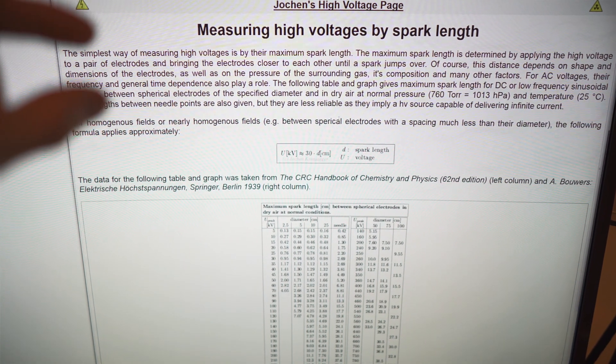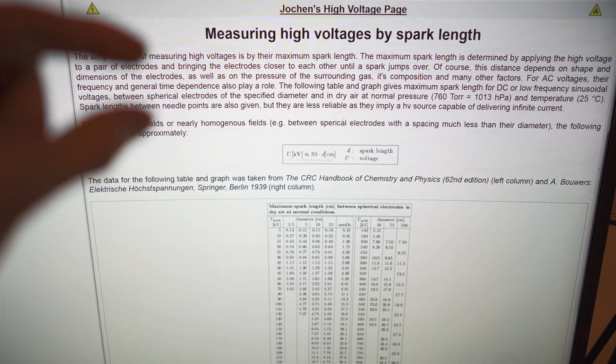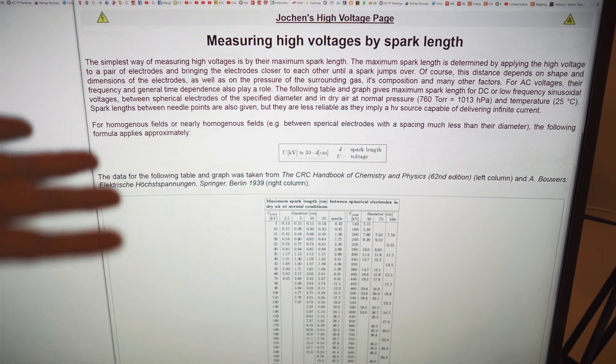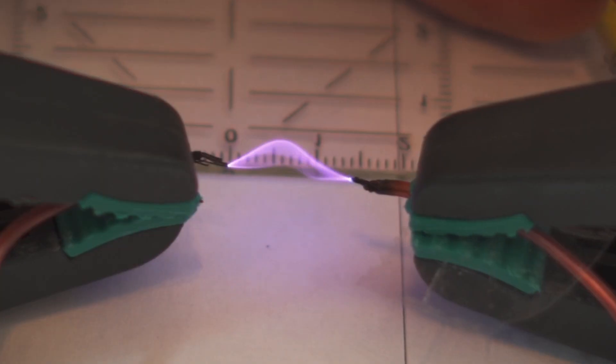One value says you will get around 1000 volts per millimeter of distance, and the other one says you will get around 3000 volts. So which one is it? And then I found this. That's crazy.